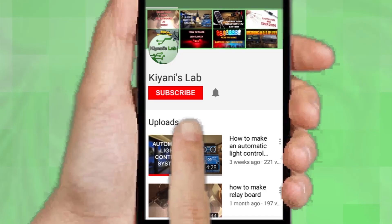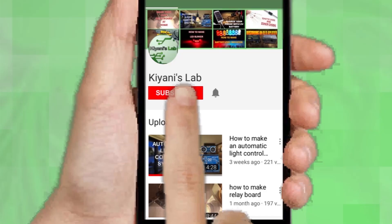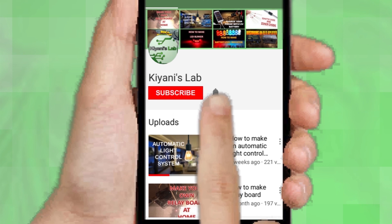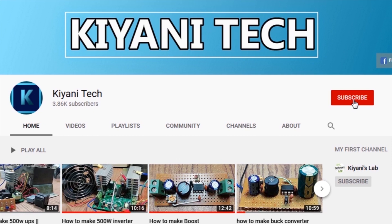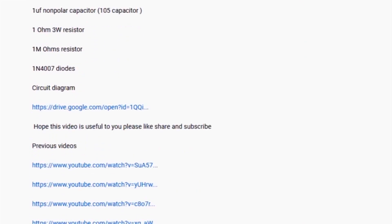If you are not subscribed to my channel then do subscribe and don't forget to press the bell icon so you can get notified about my new videos. Follow me on Facebook and Instagram. I have a second channel, Canny Tech — do check it out as well. Subscribe and support it. All the links are in the description.